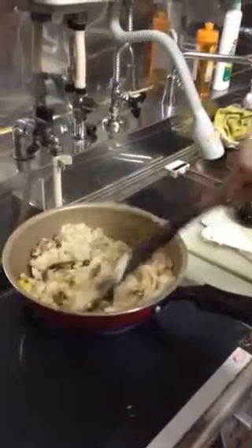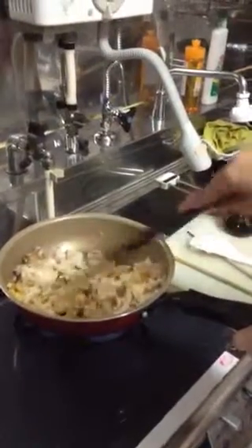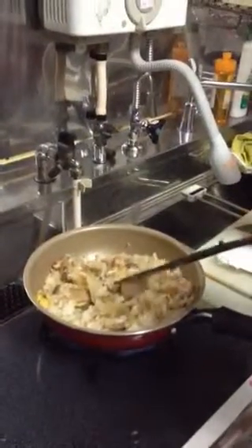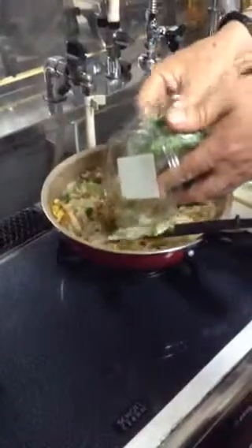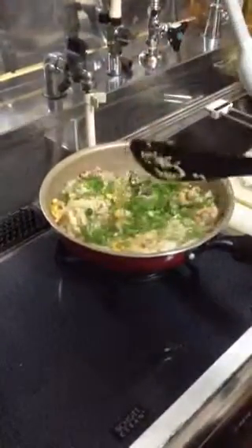You spread the soy sauce. And then stop the fire. Then put the spring onions. Mix together.